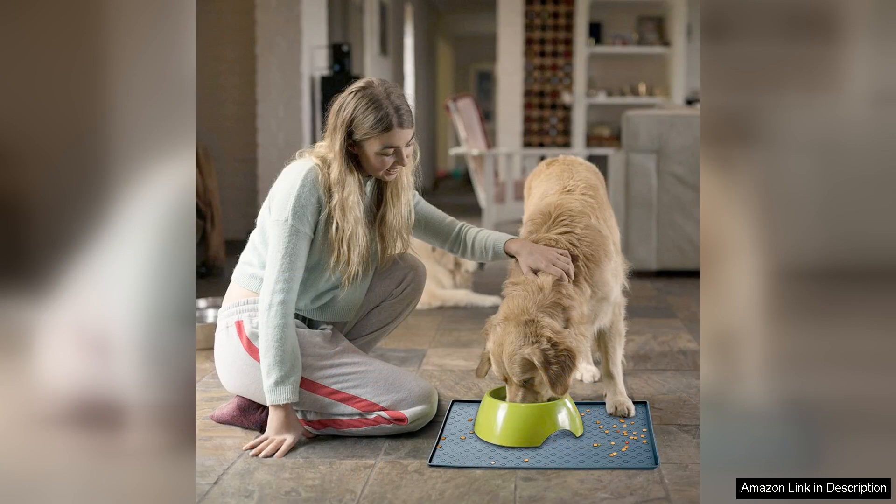In conclusion, the Dog Cat Pet Food Mat is an excellent investment for pet owners looking to enhance their feeding area. It combines functionality, style, and durability, making it a must-have for anyone with furry friends. I highly recommend it to anyone seeking a practical solution for food and water spills, while adding a touch of elegance to their space. My pets love it and so do I.